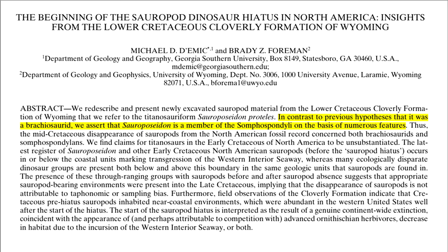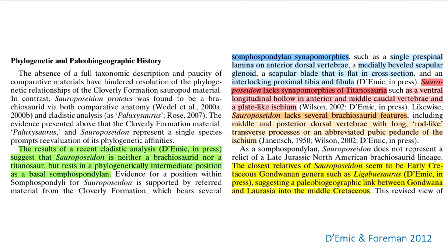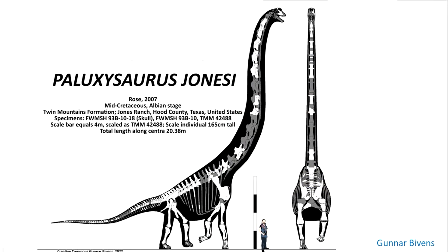Part 3 is the clincher, where we head to 2012 and this paper by Demick and Foreman. They presented new material from the Lower Cretaceous Cloverly Formation, where they re-evaluated the Paluxisaurus material. They disagreed with the separation of Paluxisaurus from other material, and based on matching geological context, shared synapomorphies, and no diagnostic differences, synonymized Paluxisaurus with Sauroposeidon. In addition, their analysis resolves Sauroposeidon as a basal somphospondylian and not a brachiosaurid. There's still some room for doubt, but Dr. Weddle himself found it a reasonable idea. If correct, the collective material of Paluxisaurus can all be referred to Sauroposeidon.